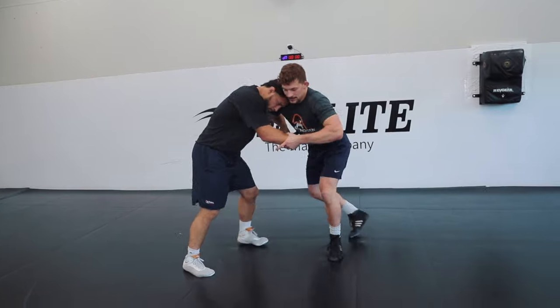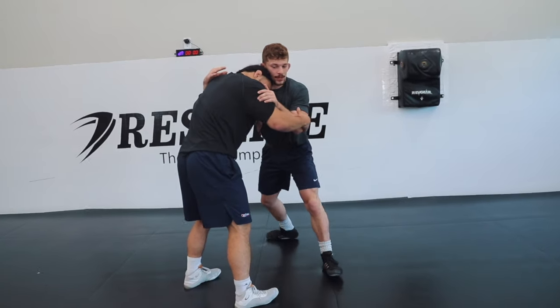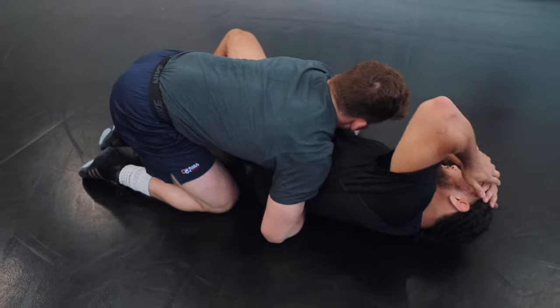So I punch my under hook, I get this leg to step, I pull. I take a big step to shift his weight and I attack his far hip. Hips coming into him, running him down.